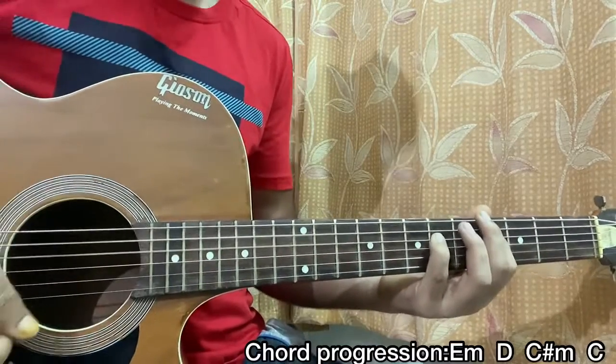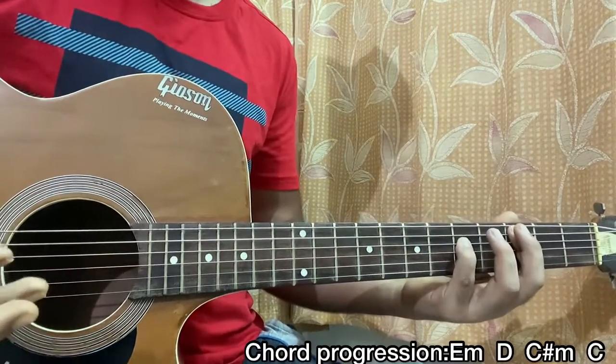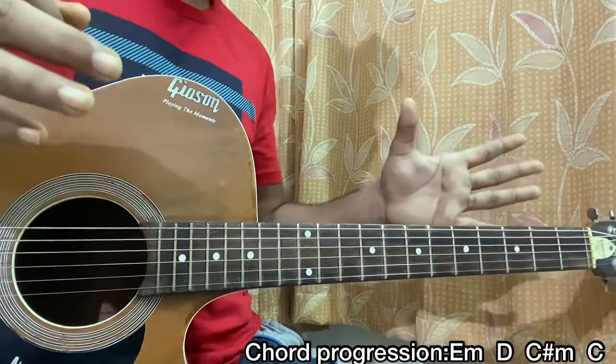Make sure to subscribe. Super easy, right? Now let's have a look at the strumming pattern.